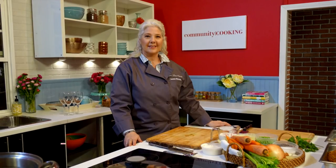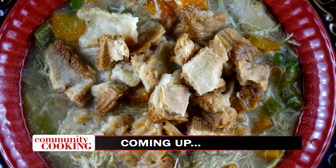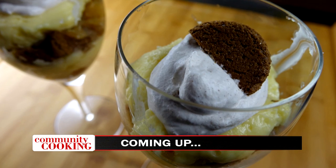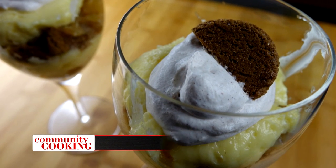Today on Community Cooking, we have guest chef Suzanne Alexander from Lisa's Bon Appetit and Lisa's Cafe and Bakery making her famous chicken pot pie soup, plus an apple ginger trifle for dessert. We're cooking with some of the best chefs from right here in our own community, so grab a seat and relax. We have another great meal coming at you. This is your Community Cooking.